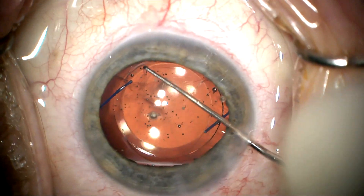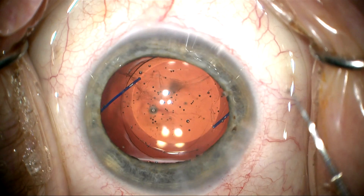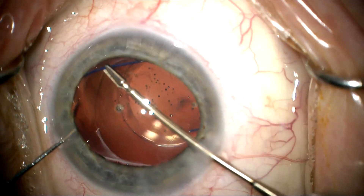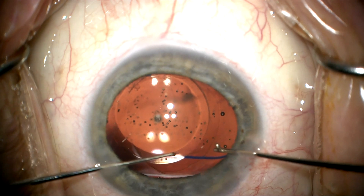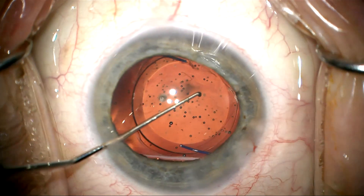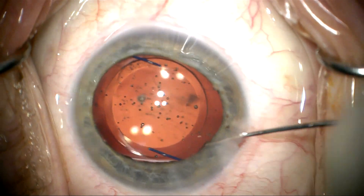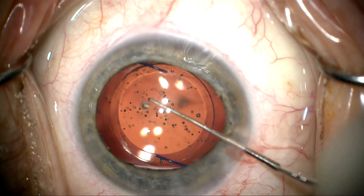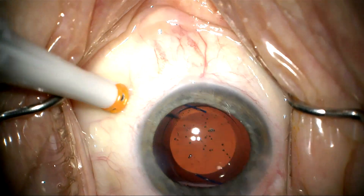I'm going to push that redundant posterior capsule back. I feel like the capsule is intact, but it's just very loose. So I'm going to make a decision to take this lens up out of the capsular bag and put it in the sulcus and optic capture it, where I think it'll be more stable. I notice there are vitreous floaters floating around behind the posterior capsule, and I feel this patient would benefit from a vitrectomy and a capsulectomy. She did have a posterior vitrectomy in the other eye but not in this one, so I'm going to optic capture this lens and then do a three-port pars plana vitrectomy to clean up the posterior capsule and the vitreous floaters.